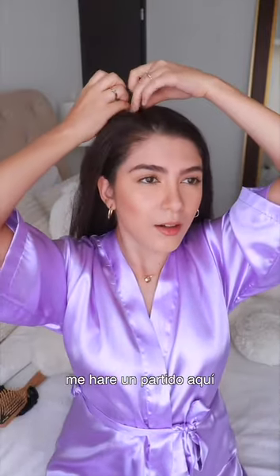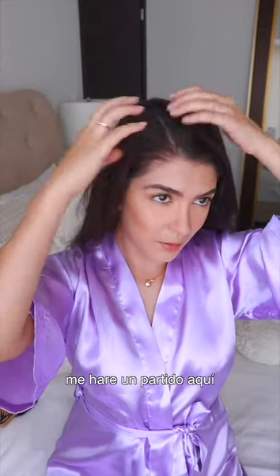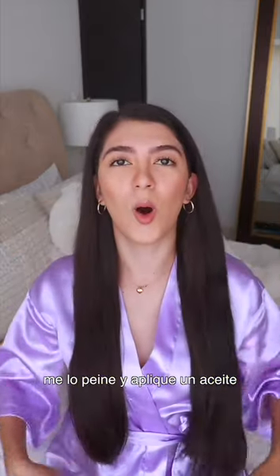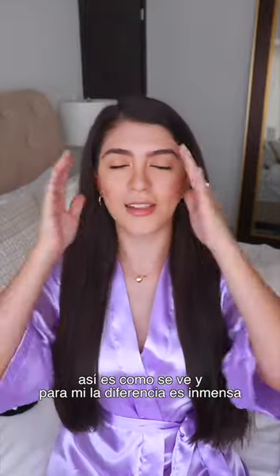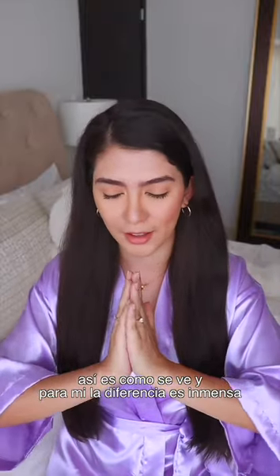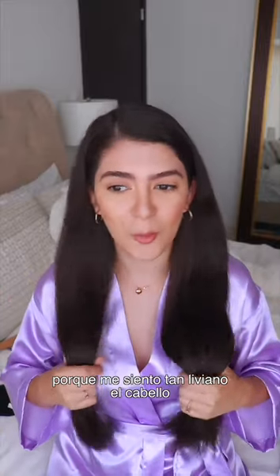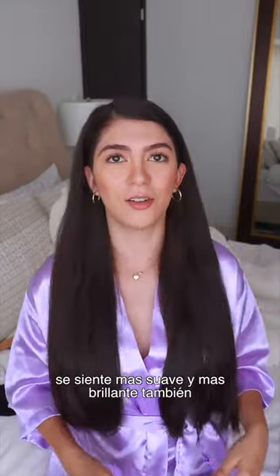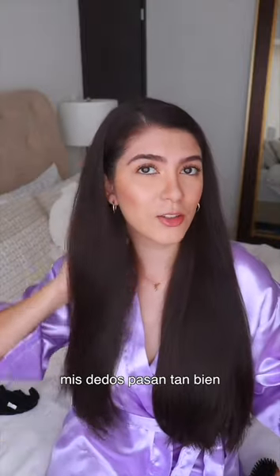Let me part my hair right here. Now I brush and apply a dry oil mist on my hair, and this is what it looks like. For me, the difference is huge — my hair feels so much lighter, so smooth, and I think it looks shinier. My fingers run through it so smoothly.